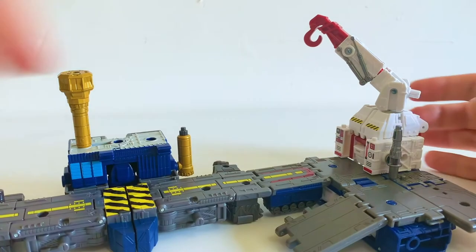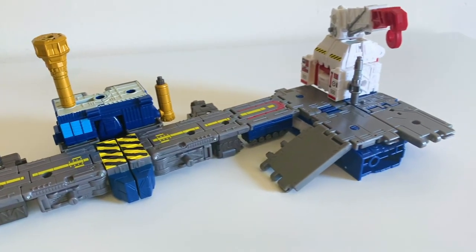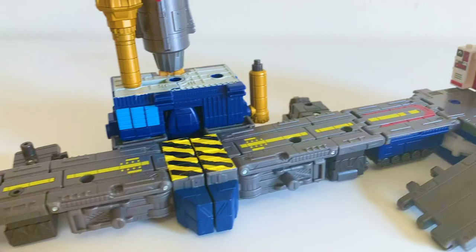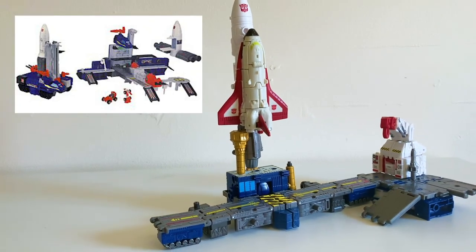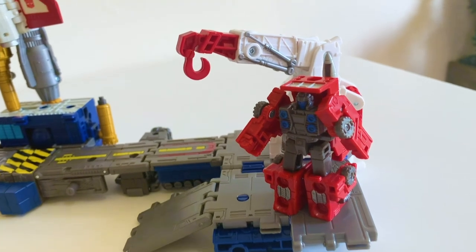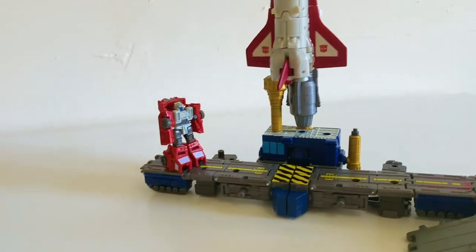Now let's look at the main event. This right here I assume is Botropolis — as in the Botropolis named in this set. This thing actually serves as both a shout-out to the G1 Rocket Base playset as well as Botropolis, that one place from Go-Bots. That's so nerdy I can just feel the grease piling up on my face as we speak.